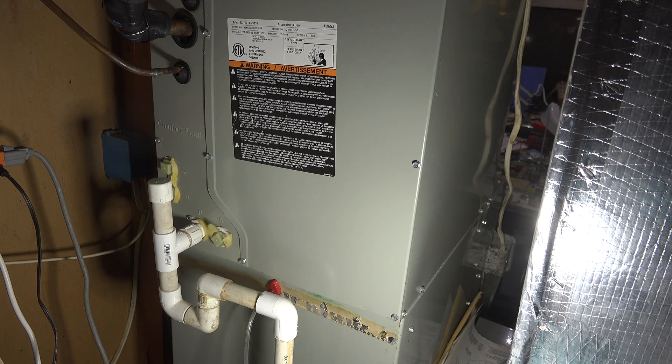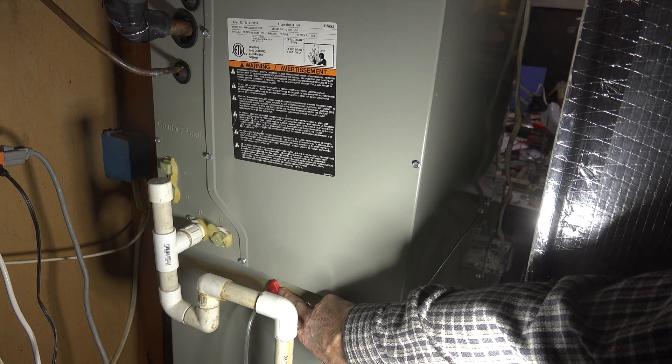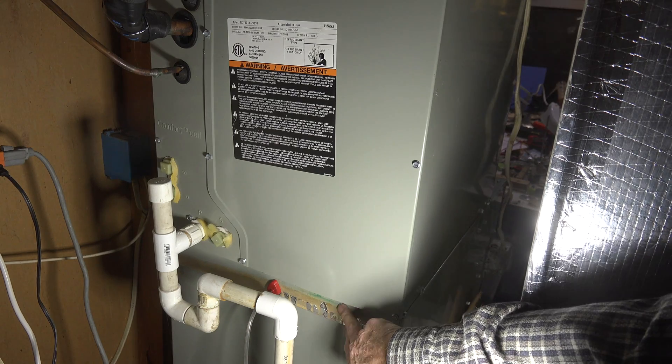In this one we're going to discuss total external static pressure for a gas air handler. In order to do external static pressure, I need to measure air pressure in inches of water column at the outlet of the furnace. This is an upflow furnace and we've got a probe stuck right in there.